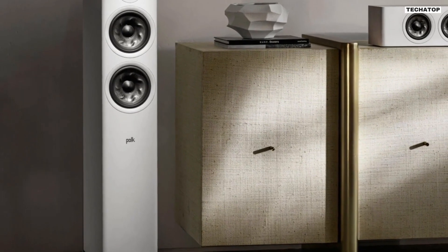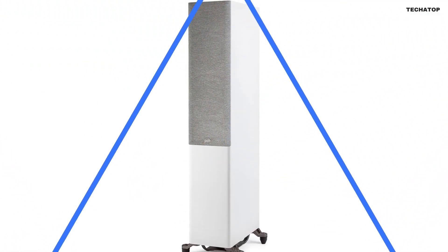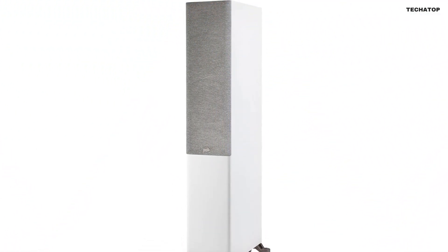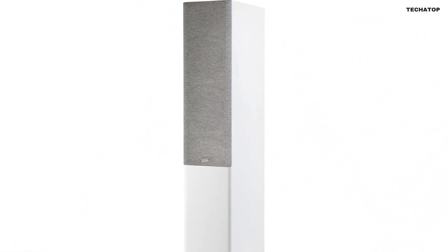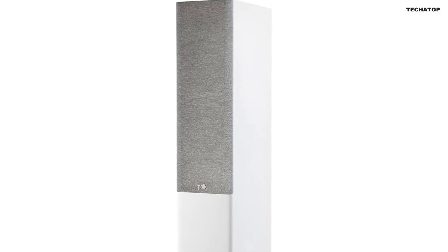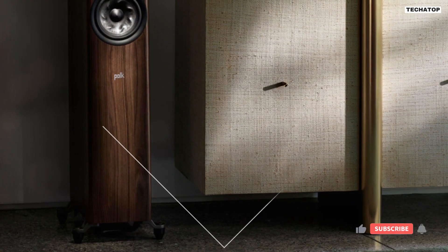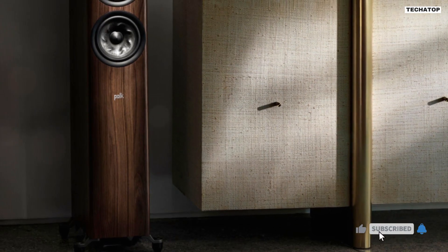So, whether you're a music lover, a movie buff, or a gaming enthusiast, the Polk Reserve R600 Tower Speaker is here to transform your audio experience, elevate your surround sound system, enhance your television's audio, and bring life to your music players. Upgrade to the Polk Reserve R600 and discover audio like never before.